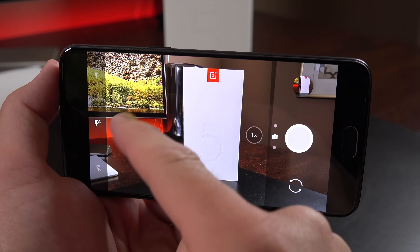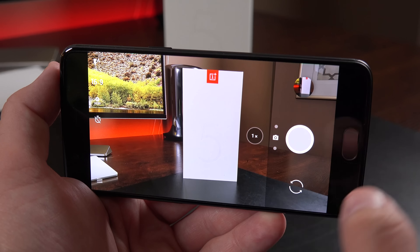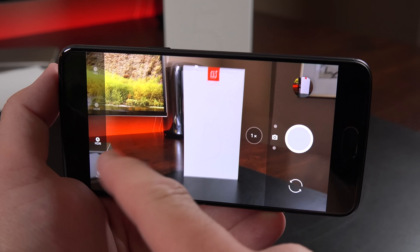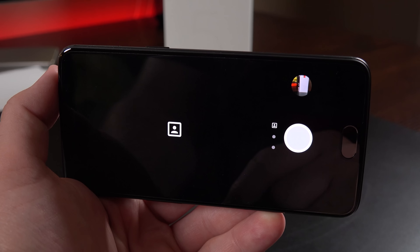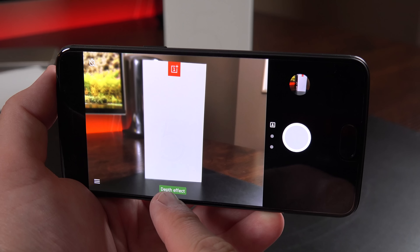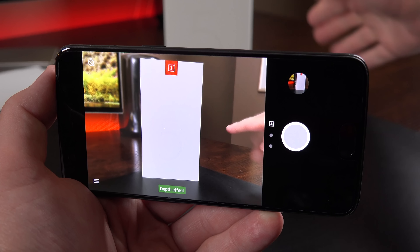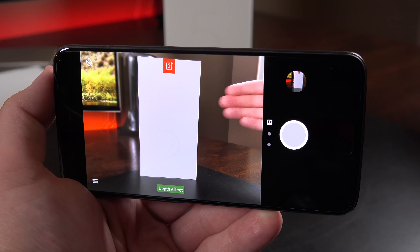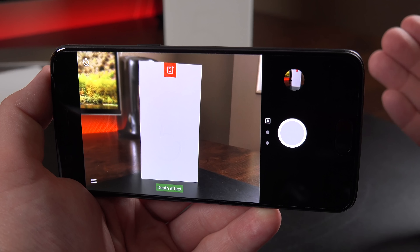Along the side are basic controls including flash, aspect ratio — 4:3 by default but you can select 16:9 or 1:1 — HDR controls set to auto, and a timer. In the depth effect mode, the subject is highlighted in green while the background is blurred, and you can see it's entirely artificial, thanks to the dual cameras determining depth. It works extremely well — even focusing on a hand while keeping the background noticeably blurred.